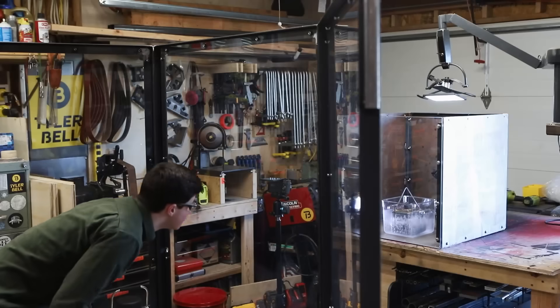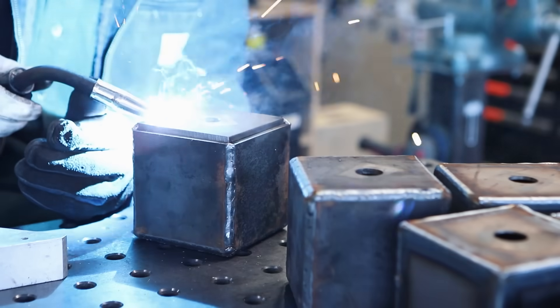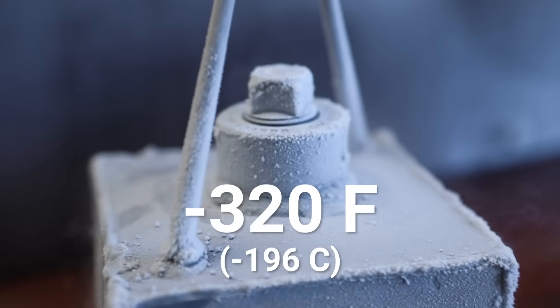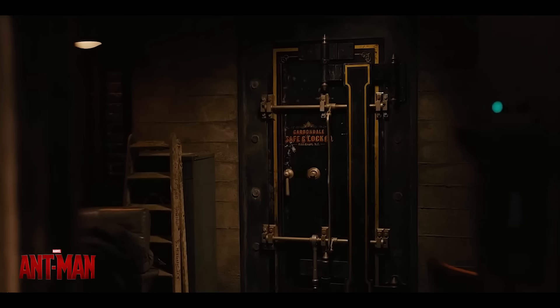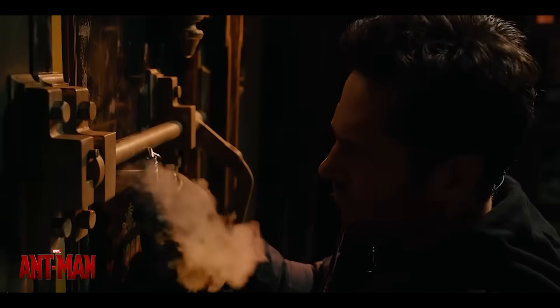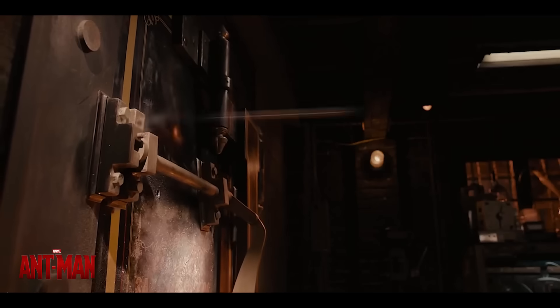What happens when you try to contain the expansion of ice inside a steel box? The plan is to weld several steel boxes with different wall thicknesses, fill them with water, and dunk them in negative 320 degree liquid nitrogen. The idea came from watching Ant-Man — there's a scene where he breaks into a safe by filling the door with water and liquid nitrogen, which freezes, expands, and busts the door open.